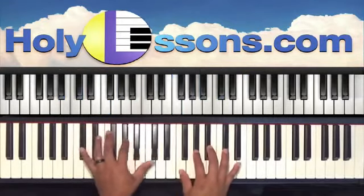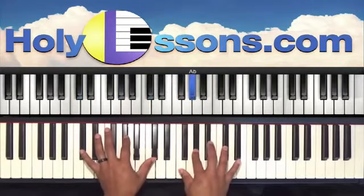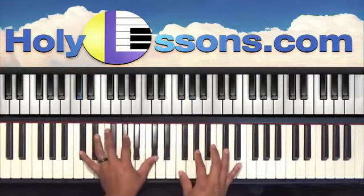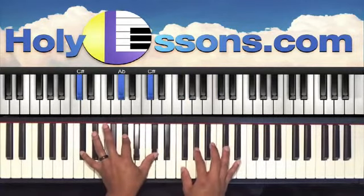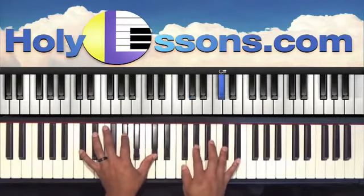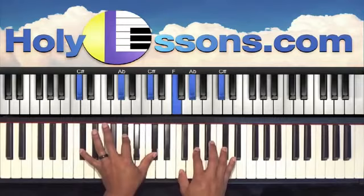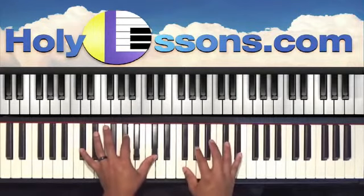So let's go over that. We're going to hit off our A-flat chord. Left hand is C-sharp, A-flat, and C-sharp. Right hand is F, A-flat, and C-sharp. So that's A-flat and E-flat — we're just playing along with the melody.